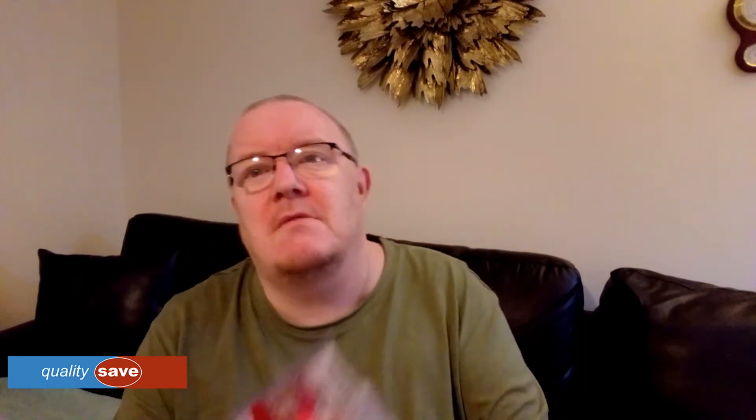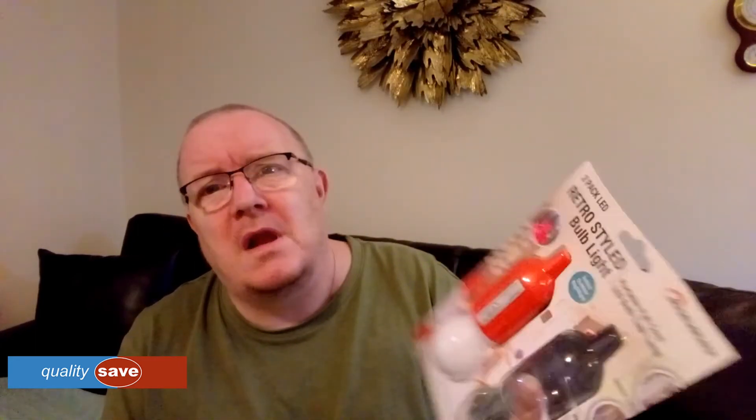I'll let you know. They're from Quality Save. You should always have some sort of LED lights if your power goes in your property. I'll try and find the receipt for these — I think they were about a fiver, maybe £3.99, I'm not sure. But they're from Quality Save. I'll be back in a bit.